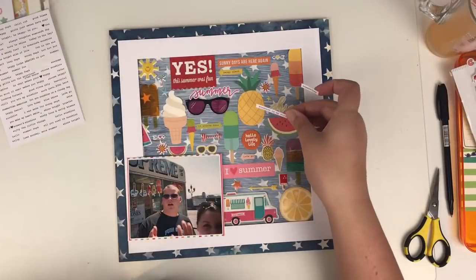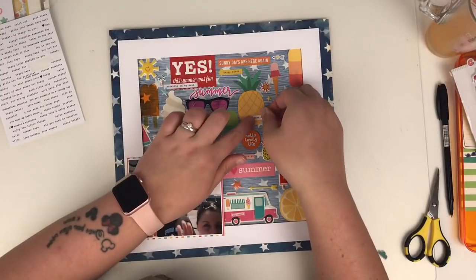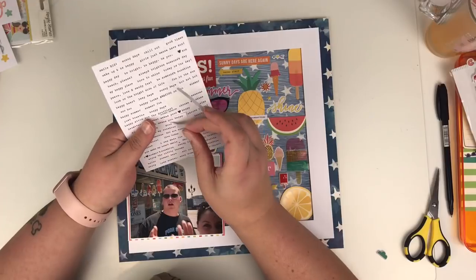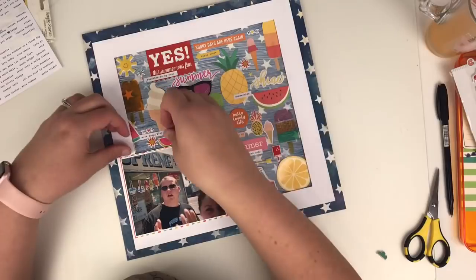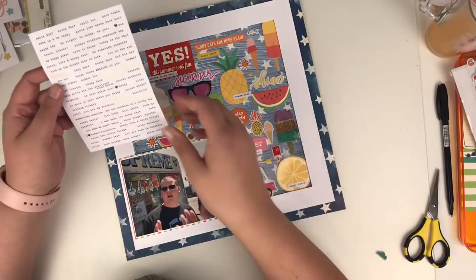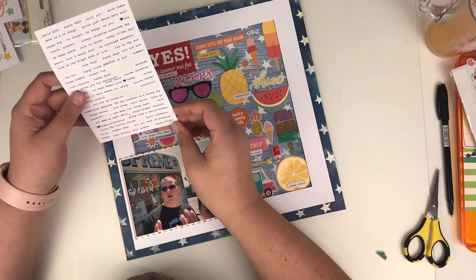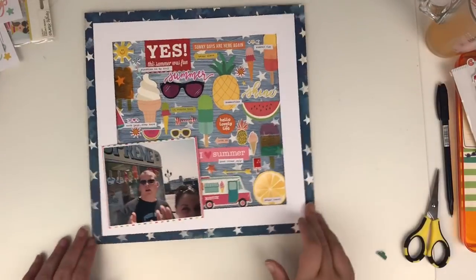It's making me want ice cream now looking at this layout! So I've used some stickers here — these are little tiny word stickers from Simple Stories. There are some great little summer sentiments on there. I'm just bringing those in to add a pop of white into the middle part. We've got the stark white around the outside and I just wanted to bring a bit more white into the centre part of the layout. I'm loving how this is looking.